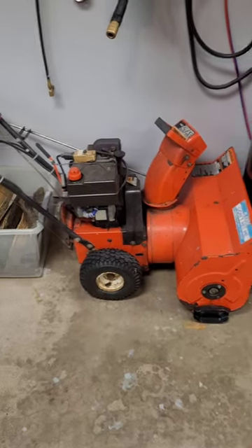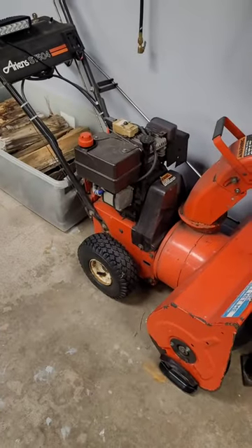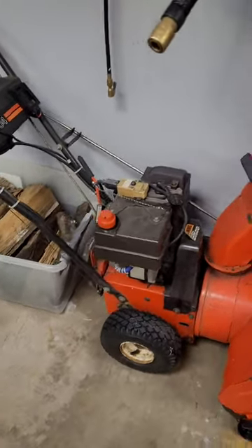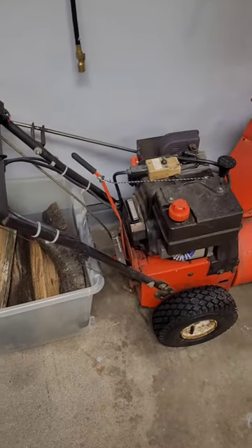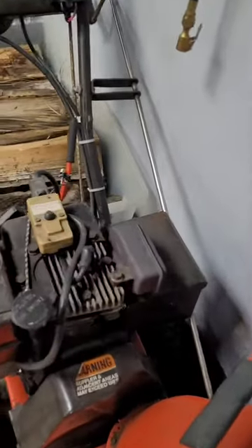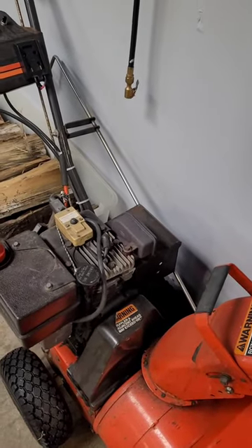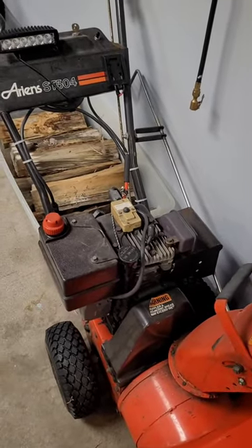Hi, Bill here. I got myself a little snow blower — 80 bucks, bought it from some guy who thought the motor was gone because it wouldn't start. It's one of those L-head Tecumsehs, and it's got the valves where the exhaust valve gets heated up and elongated. You just have to go in there and grind off the bottom of the valve to get it to seat again. I did all that, lapped the valves and everything.